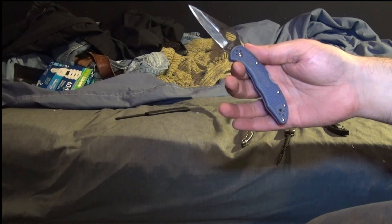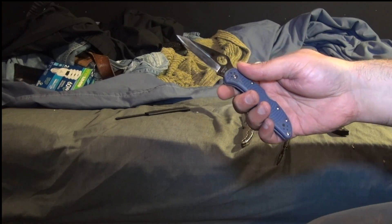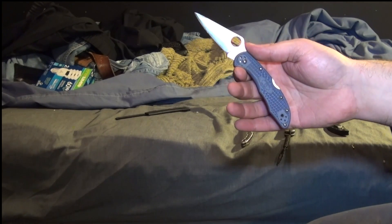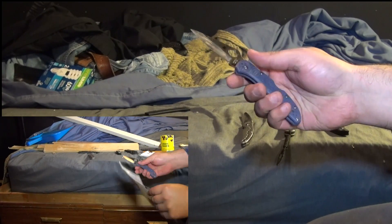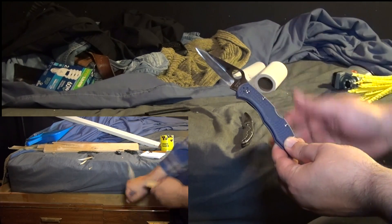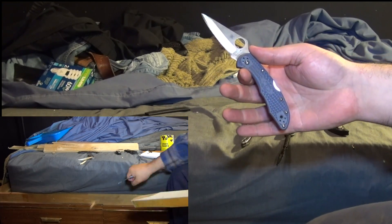This is a Spyderco Delica in ZDP-189. The edge was fully flattened. It has the same edge angle of 6.5 degrees per side with a 10-degree micro bevel. This took about twice as much damage as the Salt, including a chipped fracture. Resharpening is going to be a bit of a chore because there's twice as much damage as on the Salt and the grindability of the steel is much lower — it'll take about five times as long to get the damage out of this one.